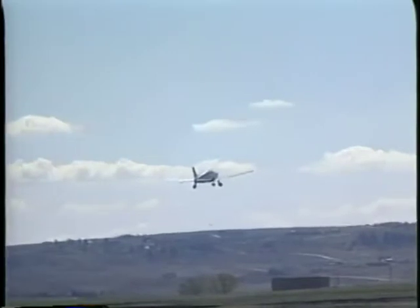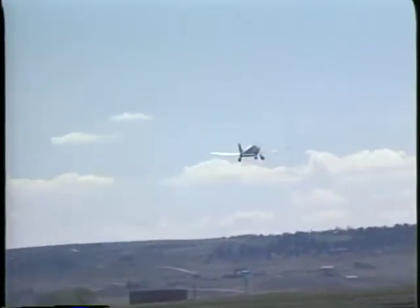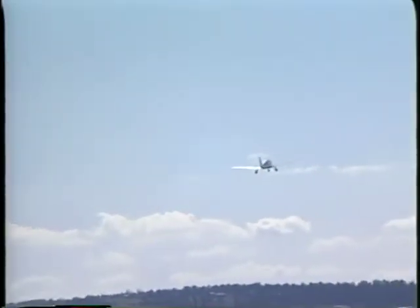As you practice takeoffs in various wind conditions, you will become increasingly comfortable with them.